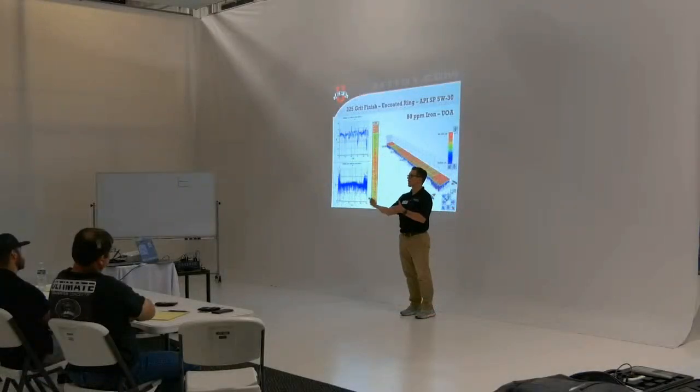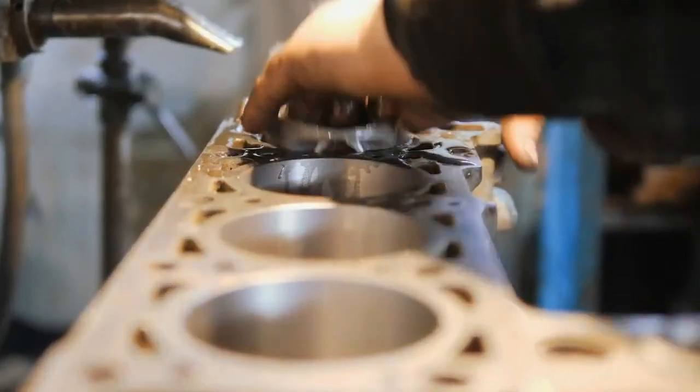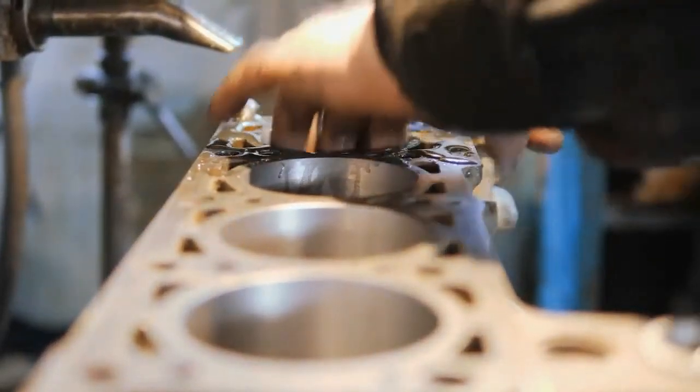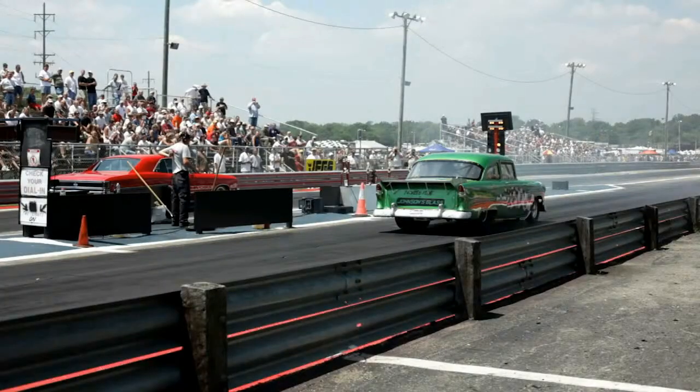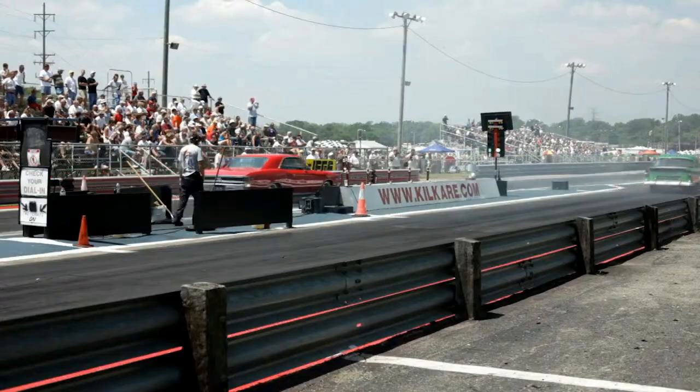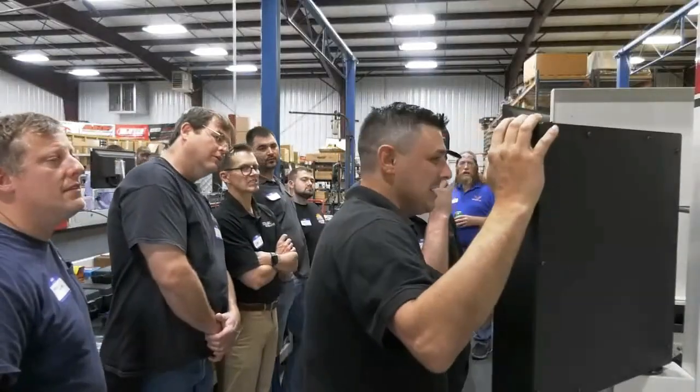Because that's how the power gains are made — it's not just from the hone, it's not just from the ring. It's how the rings and the hone and the oil all interact together to create ring seal. Better ring seal equals more horsepower. And we're going to show you how to do it if you attend one of these hands-on honing classes.